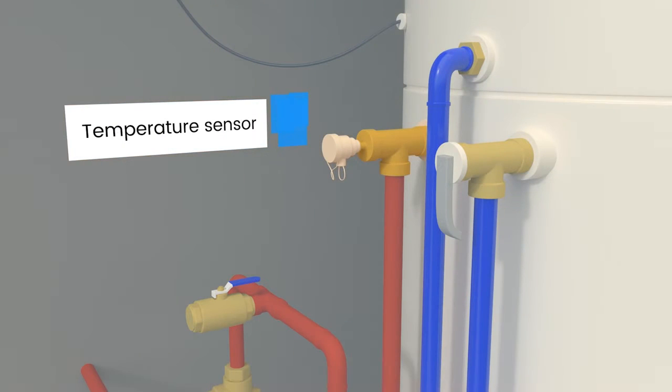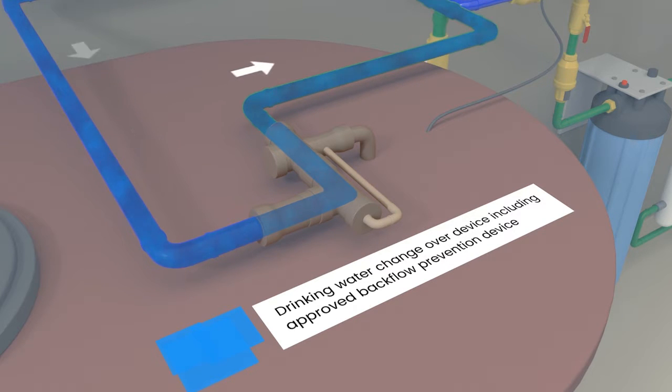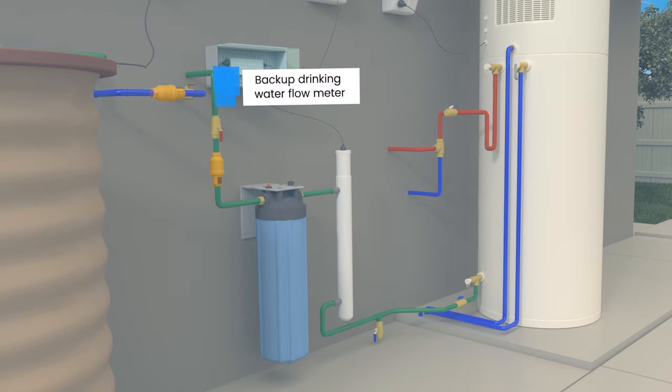The temperature sensor monitors that all the hot water within the heat pump unit has reached a temperature of 60 degrees. In the event that rainwater is not available, an automatic changeover device will substitute rainwater for drinking water to ensure a continuous hot water supply in your home. This device also prevents rainwater from entering the drinking water supply. There are two flow meters fitted to your rain-to-hot water system: on the supply line that provides backup drinking water and on the inlet to the hot water tank.